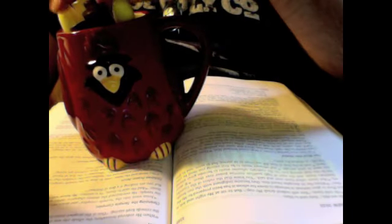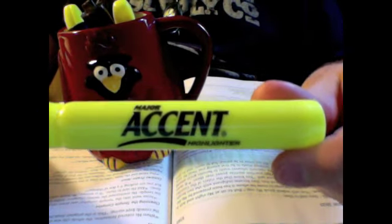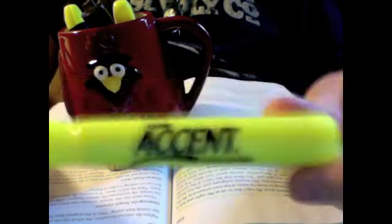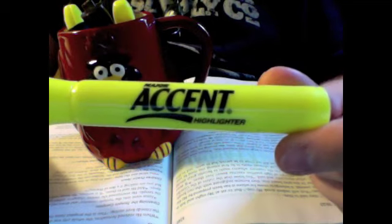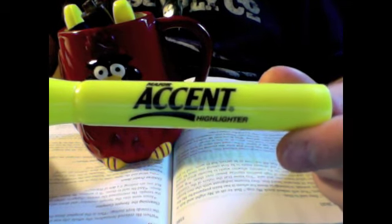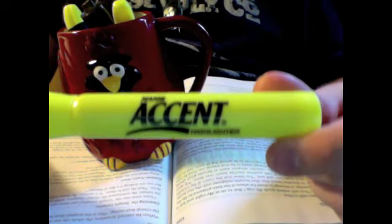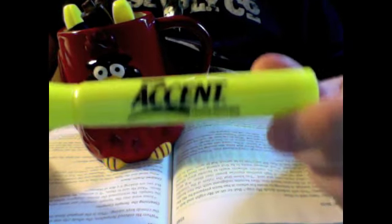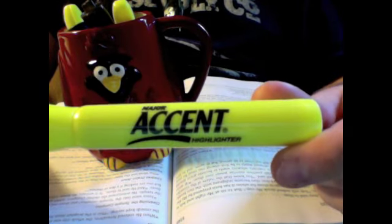Another kind of highlighter is a marker-type one — this is a Major Accent highlighter. I do not recommend using these. Major Accent makes these; Sharpie makes a brand of these as well. If you use them, they will bleed through your Bible paper like crazy. Even if your Bible paper is somewhat thick, it's still going to bleed through. I would not recommend using these.